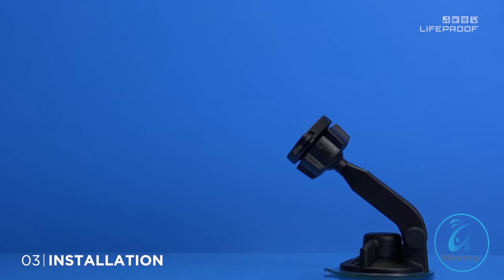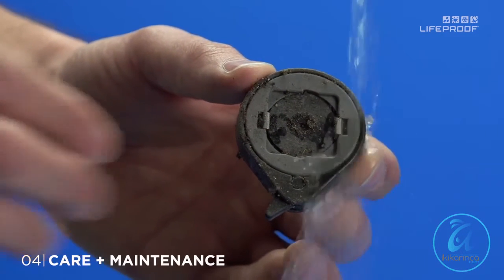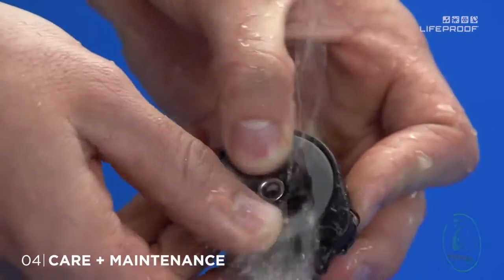If your quick mount gets dirty after some serious outdoor action, the mechanism may not operate as smoothly as normal. Simply rinse the mechanism under some running water. While rinsing, rotate the mechanism with your thumbs until it operates smoothly.